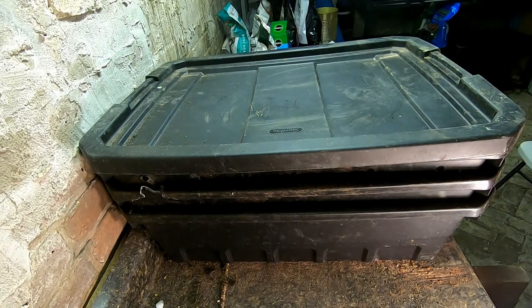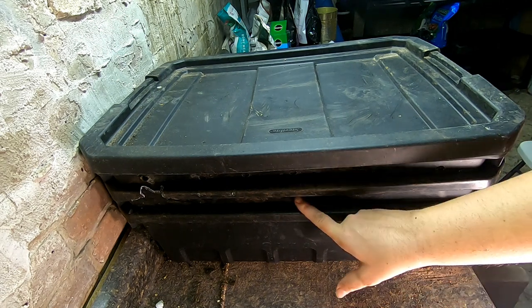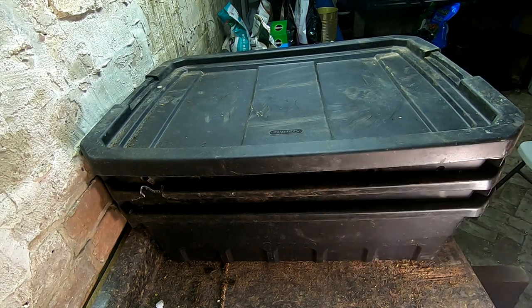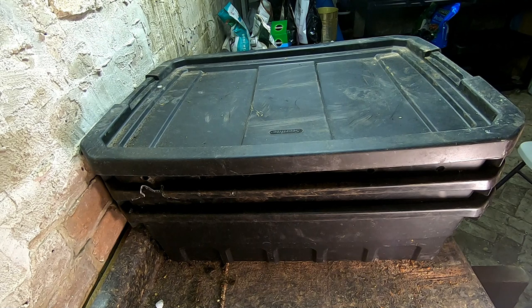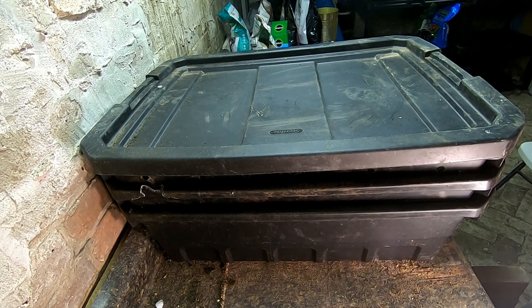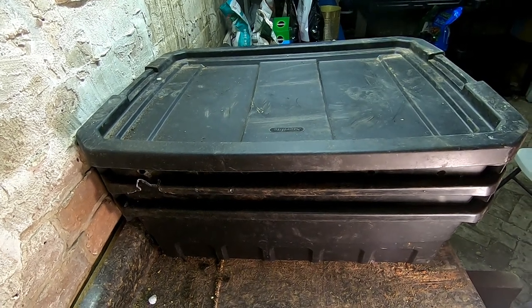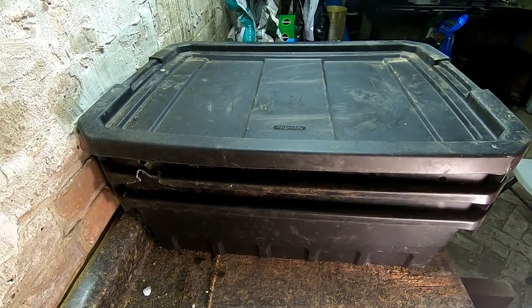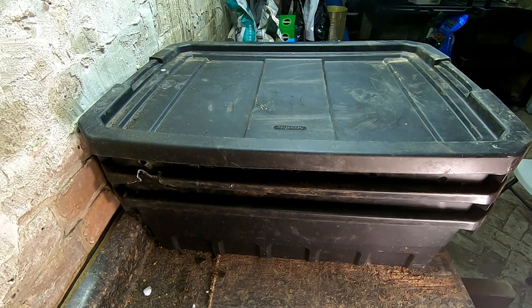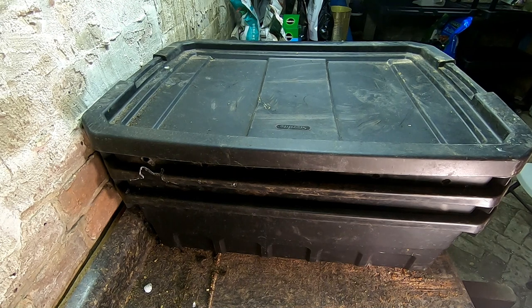Hey guys, it's Ann over at Plant Obsessed, and today we're going to take a look in on the DIY stacked bin. Things have been a little rough down here in the basement — I've had to weight things down and make sure the lids are covered so nothing can get in. I know some of you are going to say don't put the lids on the bins, they're going to be unhappy. I'm aware. We're all unhappy.